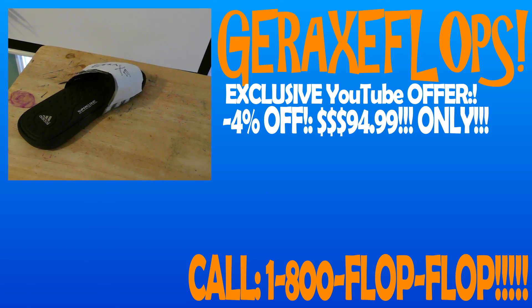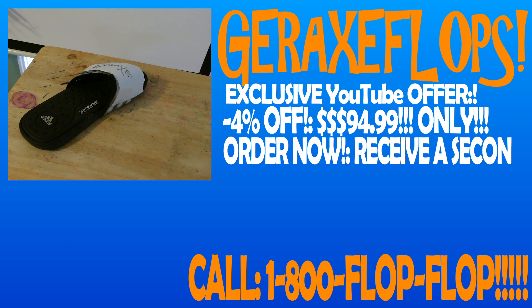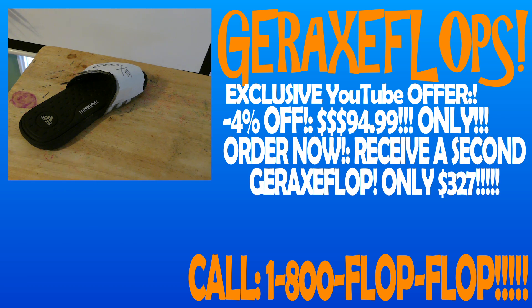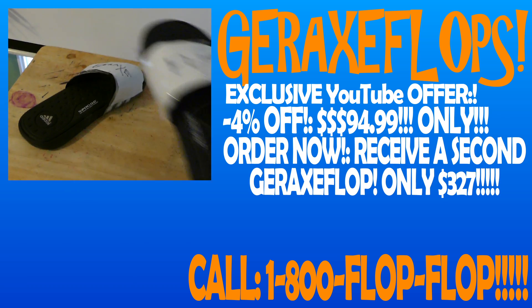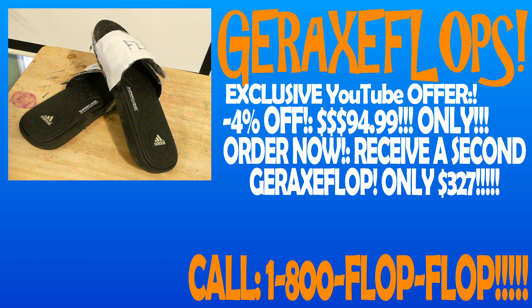No, we won't. With this select YouTube offer, you can get a negative 4% discount on a Graxaflops. Our low prices start at only $94.99. And if you call now, you can receive a second Graxaflops for only $3.27, a total of only $4.2199. Call 1-800-FLOP-FLOP now. That is, 1-800-FLOP-FLOP.